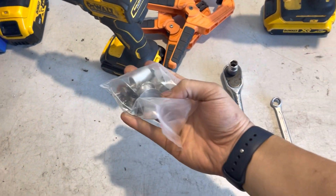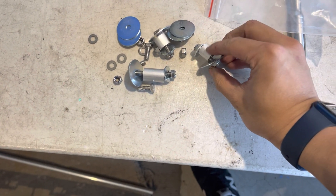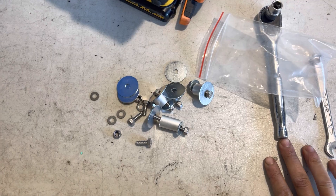This is the hardware kit that will come with the splitter. Basically in here we've got a whole bunch of spacers, some washers, nuts, all of different sizes, and I'll show you how to put everything together now.